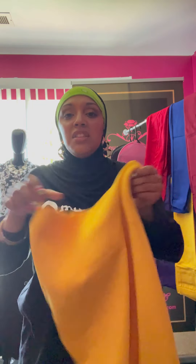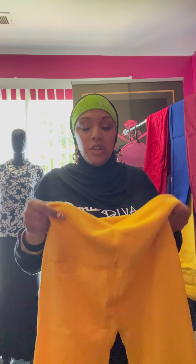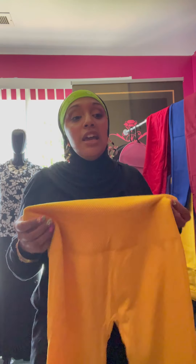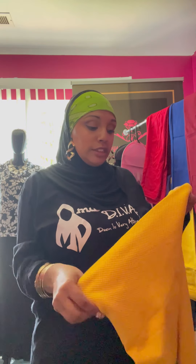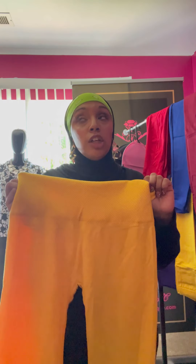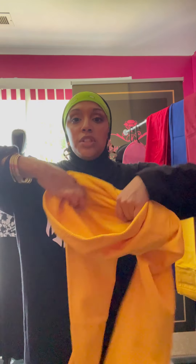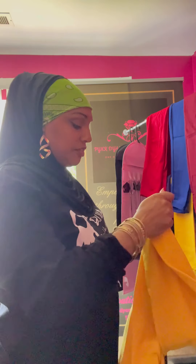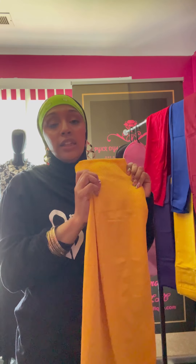This one is the plus size. This can fit like a medium - when I put it on it's a little bit looser than the one size. I've tried both the one size and the plus size. The plus size can fit a medium; it's going to be a little looser. I'm a medium build and it fits me loose, so it can fit a medium, a large, maybe an extra large because it has a lot of flexibility. These leggings are really great for belly control. This is the plus size yellow.